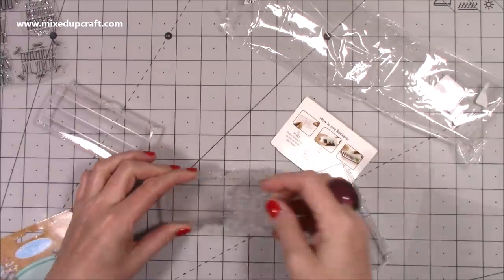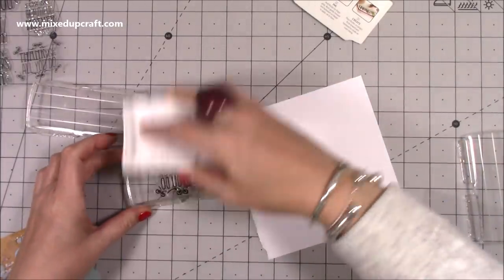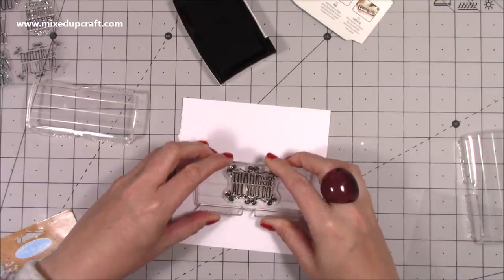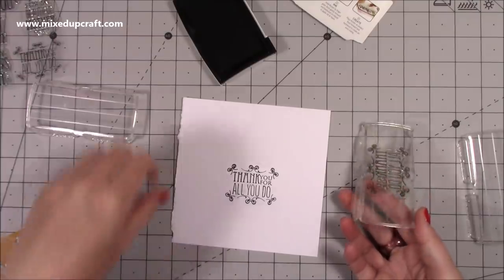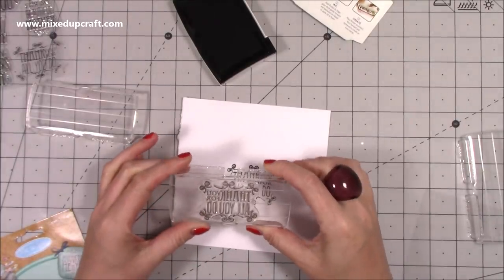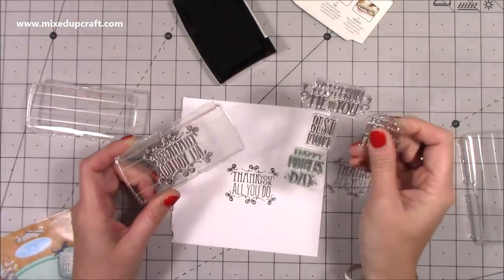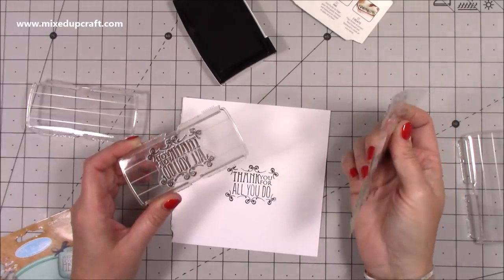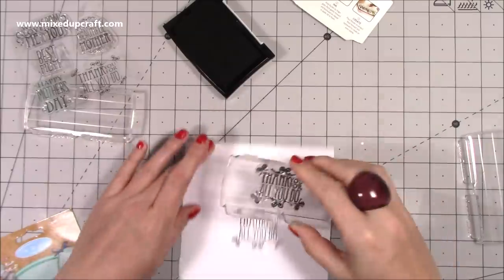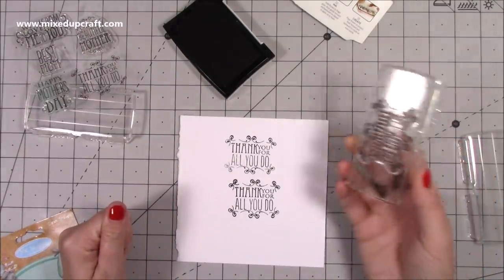Just to show you how the rockers work: you pop your stamp down — there are lines on this one to help you line it up. I've got a bit of scrap card here. Let's ink this up — first time using it, never done it before. You hold these pieces here and basically rock it like so. Yeah, that's really nice, got a little bit squishy on those ones, so I think I need a bit more practice. You do have to watch your pressure, especially with silicone stamps as opposed to photopolymer — silicone will squash if you apply too much pressure. Let's try it a little bit lighter.